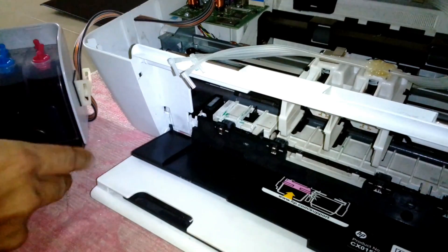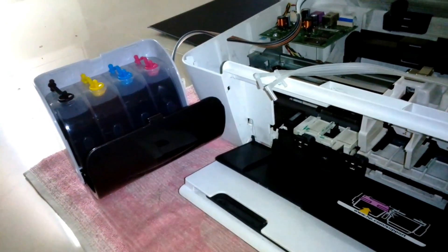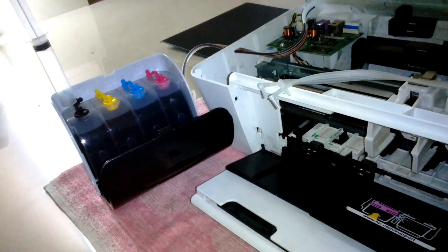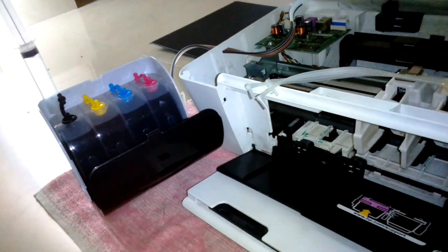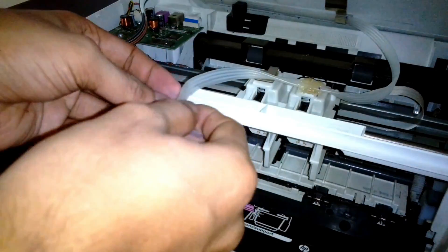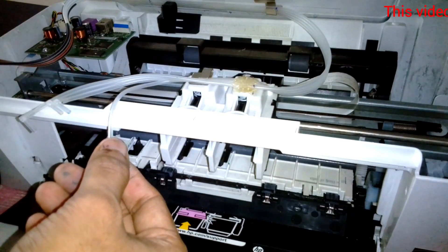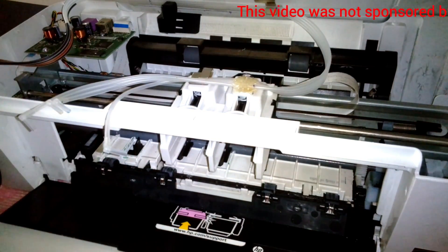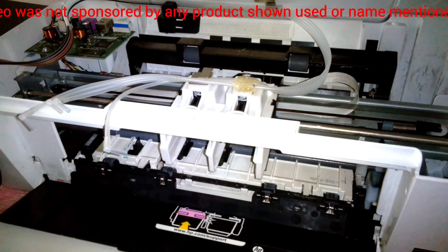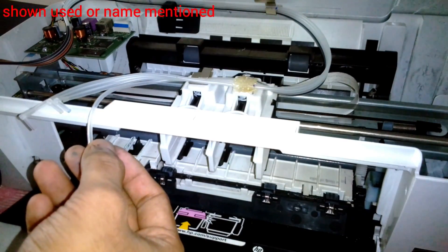Before priming, I'm going to open up the flow restrictor on the side of the ink tank, and then open all the plugged holes. For now I'm only opening one hole. Using the syringe, I'm going to pressurize the ink tank, which will push the ink through the tube and it will come out on top of the elbow joint.